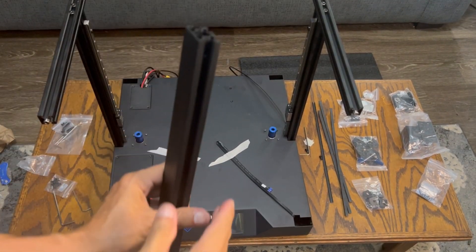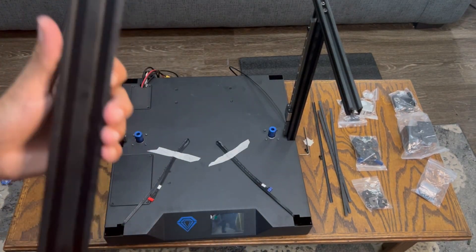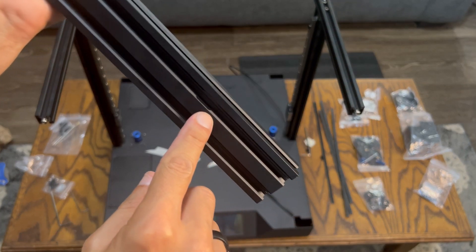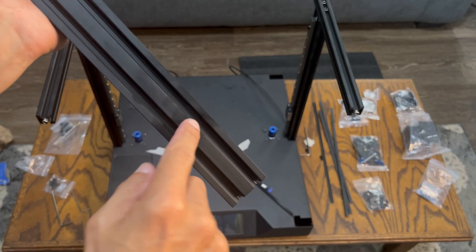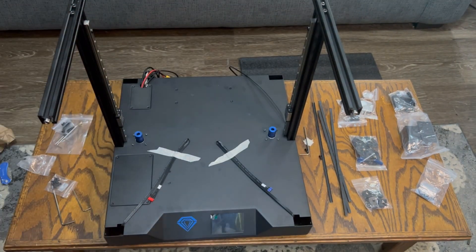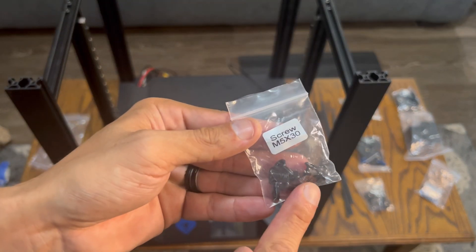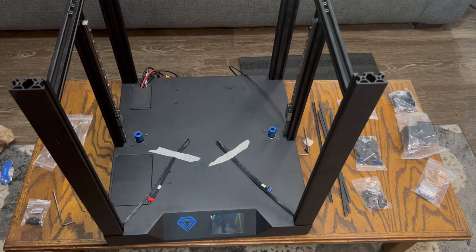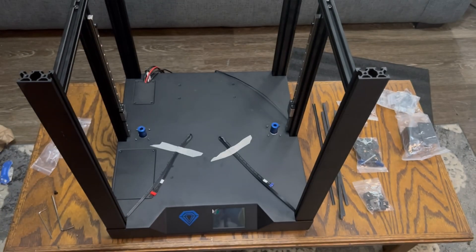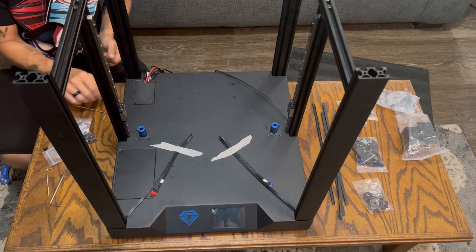Next we're going to install the four corner supports. Keep the two harnesses taped down so they don't get pinched during installation. On the top support brackets there's a silver bolt that lines up with a notch — make sure you line it up with the notch, otherwise they won't slide in. Line those up in the proper place and screw them in on the bottom using M5 screws. Then grab the bag that says M516 — these are round M5 screws, two on each bracket on the side.